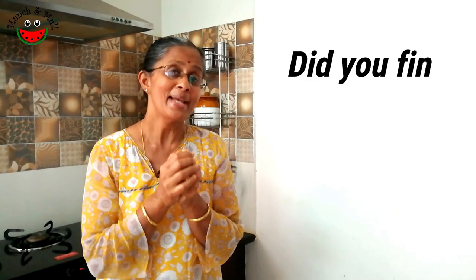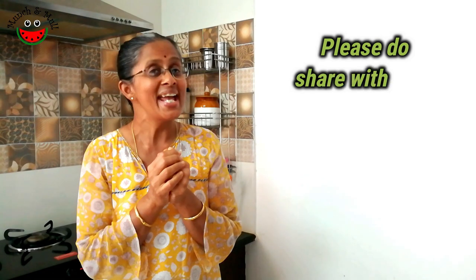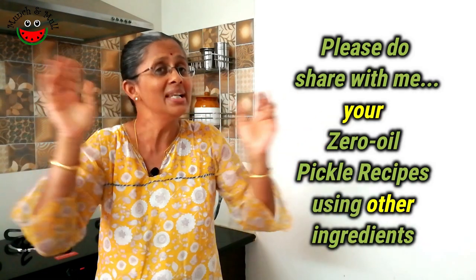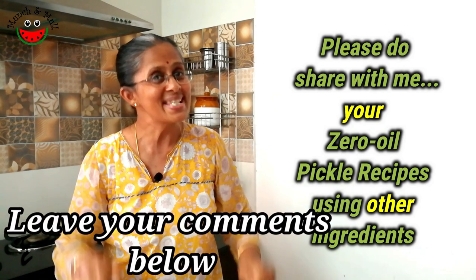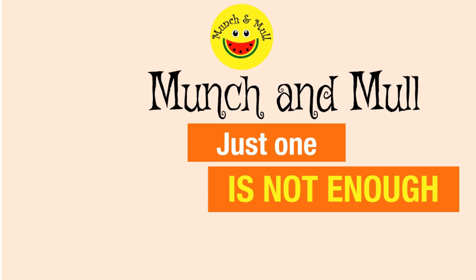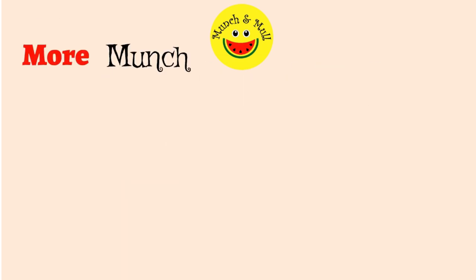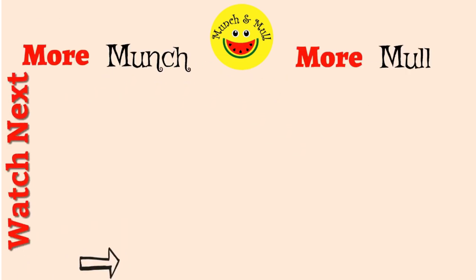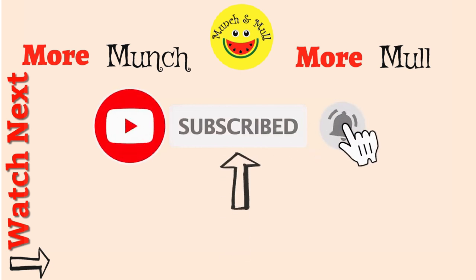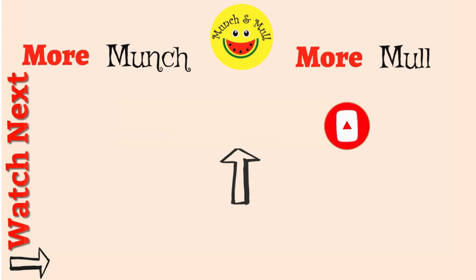I hope this episode was useful to you. I would truly appreciate if you could share your zero oil pickle recipes made with other novel ingredients in the comment section below. Do click on the subscribe button and press the bell icon to receive notifications of my newest videos uploaded every Saturday.